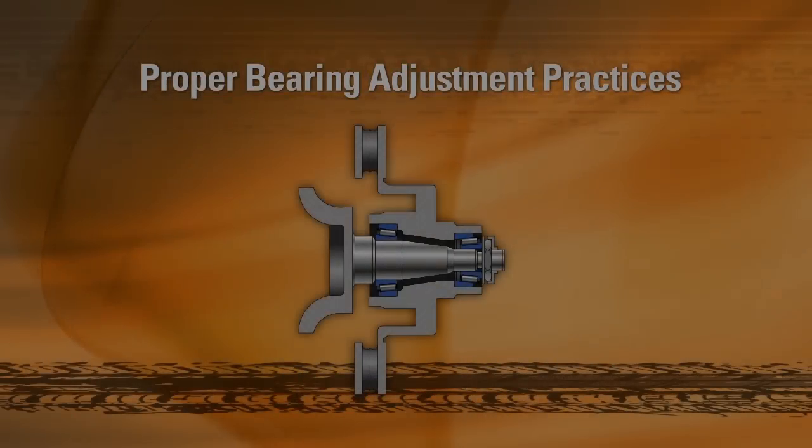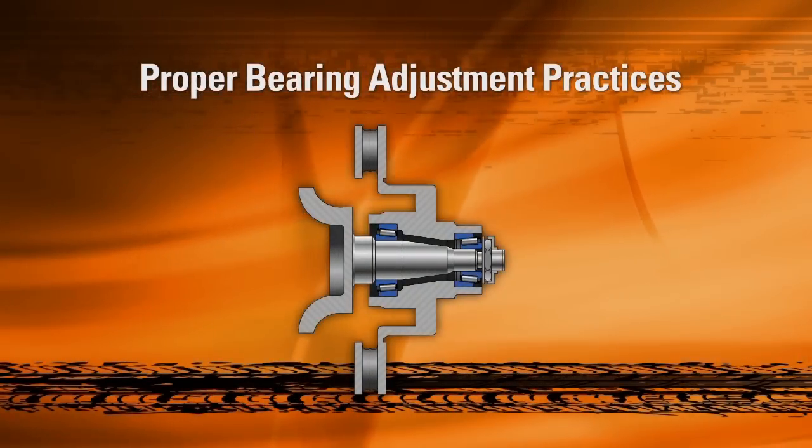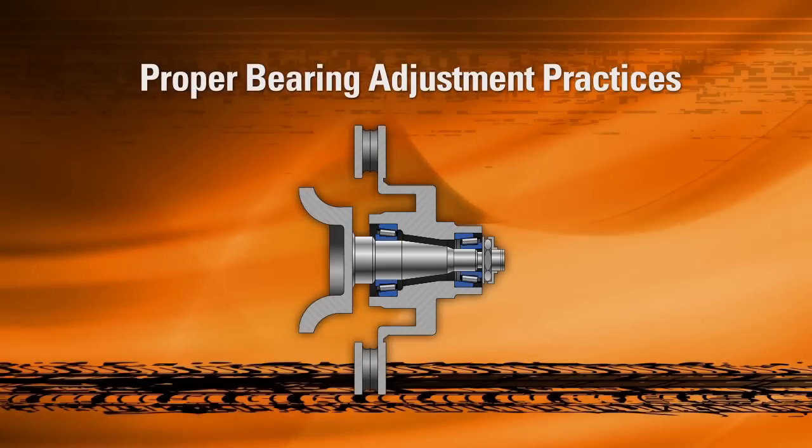The proper adjustment of the two bearings in the hub assembly is one of the most important aspects of the installation process.